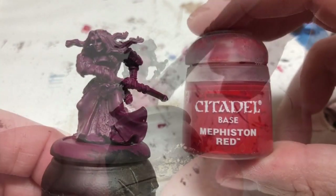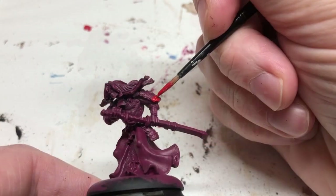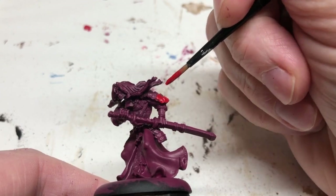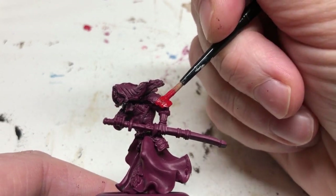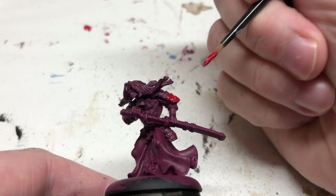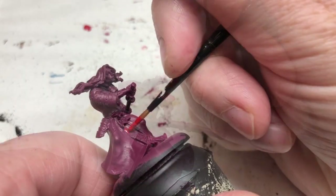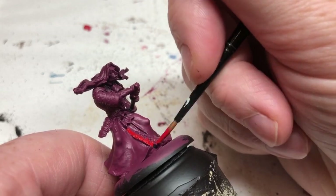Once those coats are applied, we're switching to Mephiston Red. I'm going to apply a coat of Mephiston Red over his armor plating — the armored shoulder plates, the armor around his neck. I'm also going to apply it on the sheath for the katana, making sure I get good coverage. One coat should be enough with Mephiston Red.